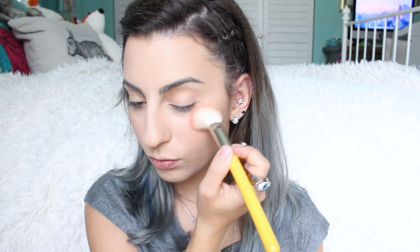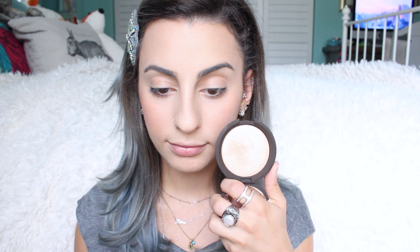For blush I'm taking the Milani Baked Blush in Luminoso — I love this blush, it's so pretty. It has a gorgeous glow to it and it's a nice peachy shade. I'm applying it with my Medallion Tools 950/942 angled blush brush. Then I'm going to take my Jaclyn Hill Champagne Pop highlight, which I've really been obsessing over lately, and apply that to the highest points of my cheeks.